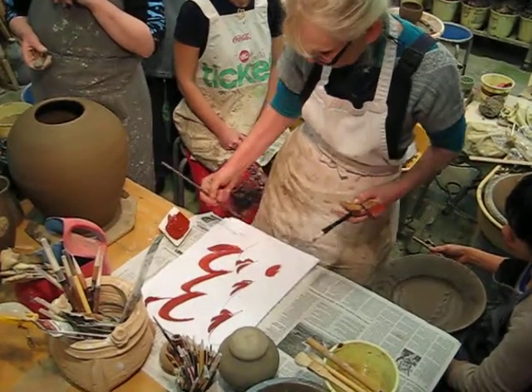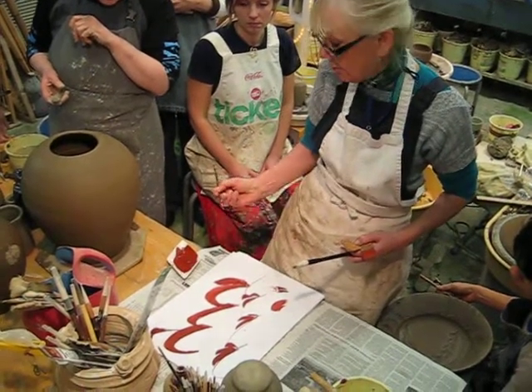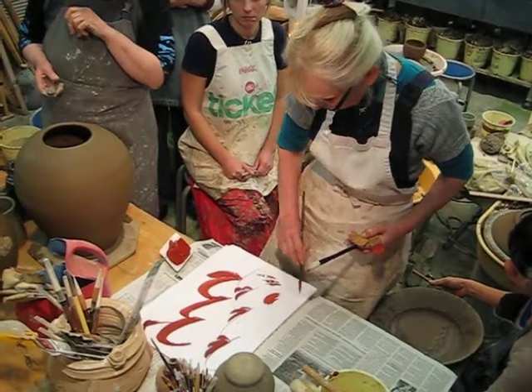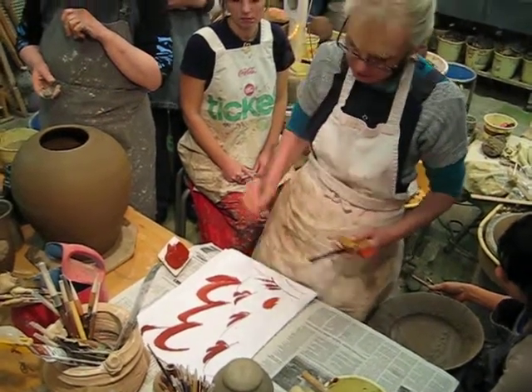And it doesn't really flick, but a Chinese brush, like this, will... you will get a nice stroke — unless you're getting a double tail at the moment. I'm not sure why, but you can get a nice stroke. It's a wonderful thing to do.